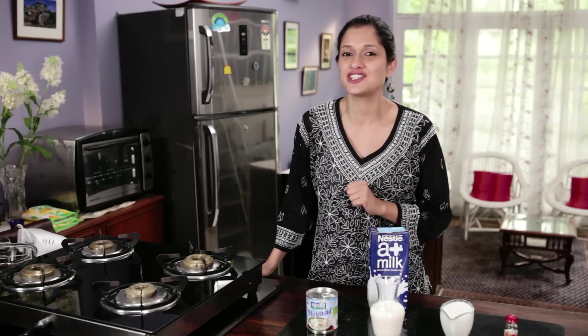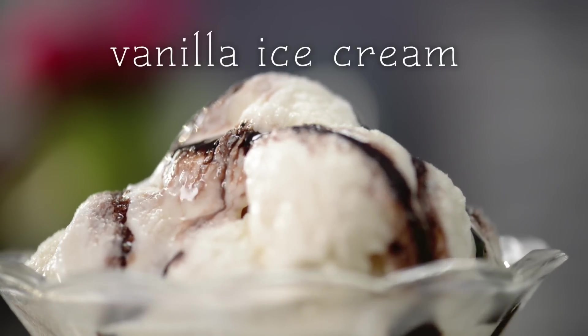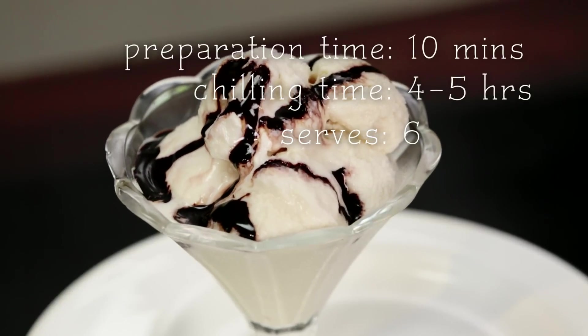There's nothing like a scoop of good old fashioned traditional vanilla ice cream, especially when it's homemade. So junk your grocery store and start making this wonderfully simple, delicious recipe at home.